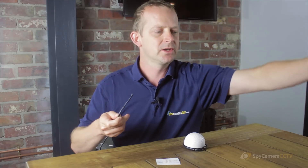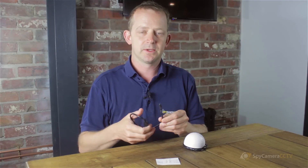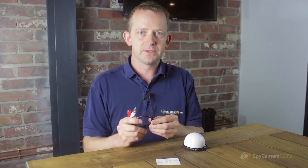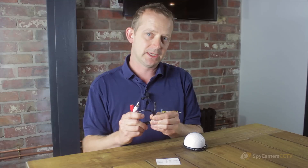The disadvantage to having them outside is you will pick up some of the wind, and sometimes you do get a bit of mumbling if people are at any distance. This camera is good for about two to three meters. Beyond that, if you do get a signal it would need to be a slightly stiller day. That's the indoor and outdoor one.